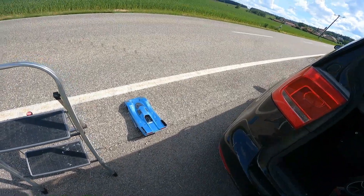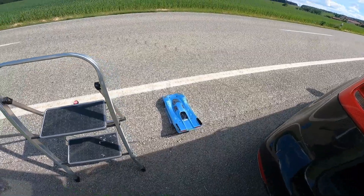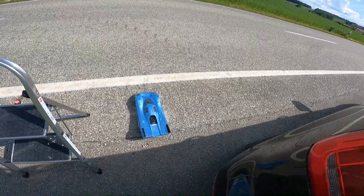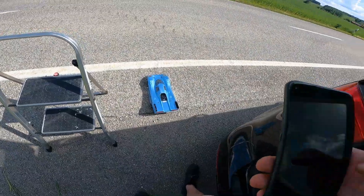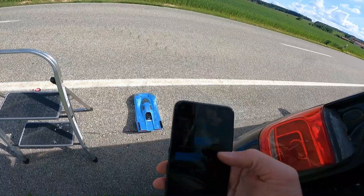Okay, let's go for another speedrun attempt with the Express — first serious attempt with the new body. I had an issue with a loose pinion, but this could be fixed, so we can try again.